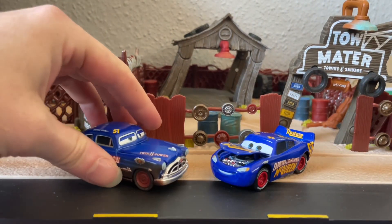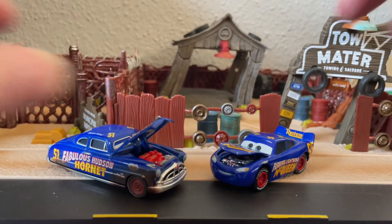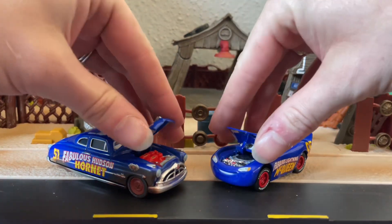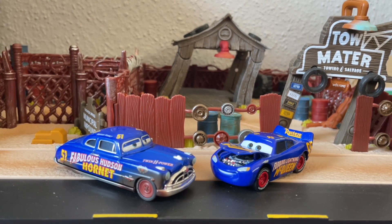This McQueen is paying homage to the Fabulous Hudson Hornet, and I have here the Precision Series Hudson Hornet — and these two together look absolutely incredible. It's a nice comparison with the hoods open. McQueen is obviously the titular main character of Cars and is probably a lot of people's favorite car. I will admit I do love this Fabulous Hudson Hornet McQueen, but I don't think he's my favorite McQueen — there are others that I like for different reasons.